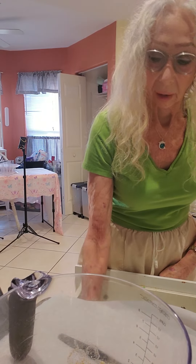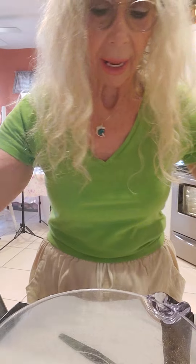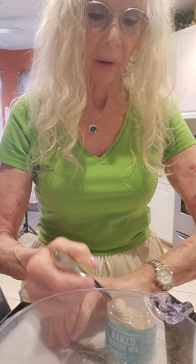I'm going to take a fork and mix it up. I think I'm going to make a little bit more, because Tess was coming home from physical therapy today. You remember my dog had surgery. So let's add five more.